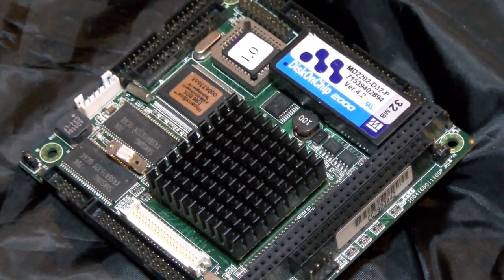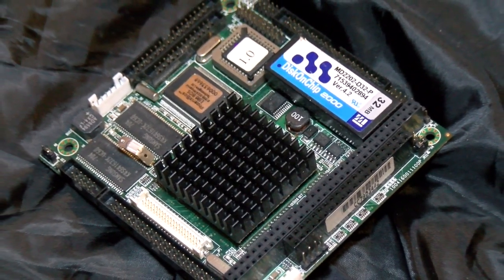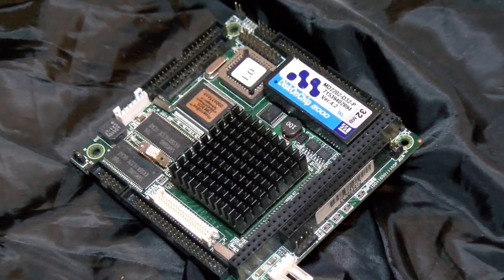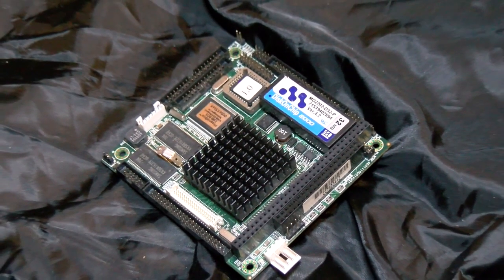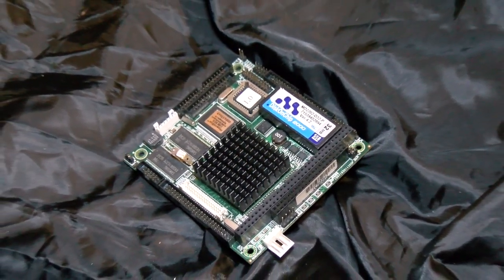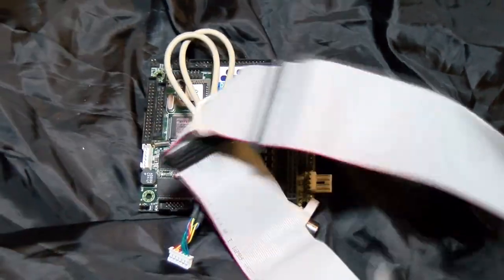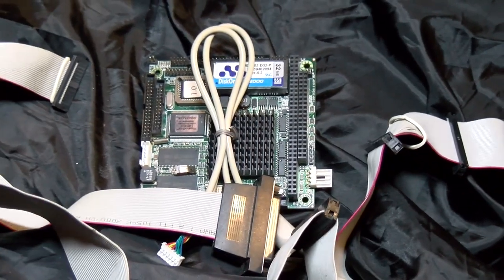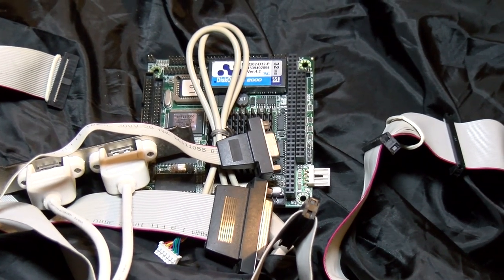If you still haven't worked it out, this is the entire system, just about. This one PCB contains everything you need to run the computer aside from a power supply — something you have to plug in using a standard bar connector, like 3.5-inch floppy drives normally use. We've got onboard IDE, floppy, VGA, an LCD controller, fast Ethernet, four serial ports, two USB ports, one parallel port, two PS/2 ports, and 32 megs of SD-RAM.